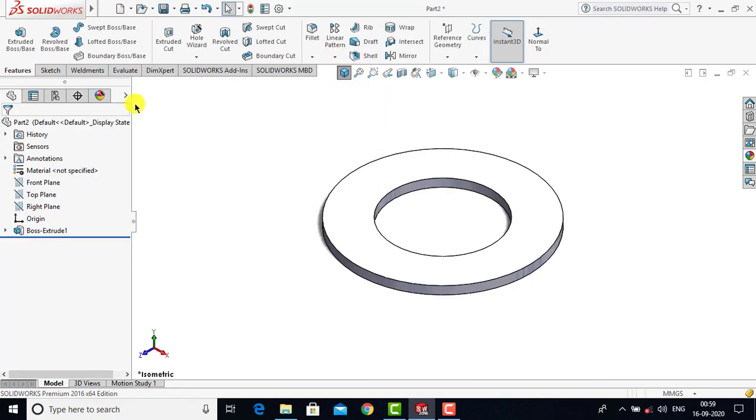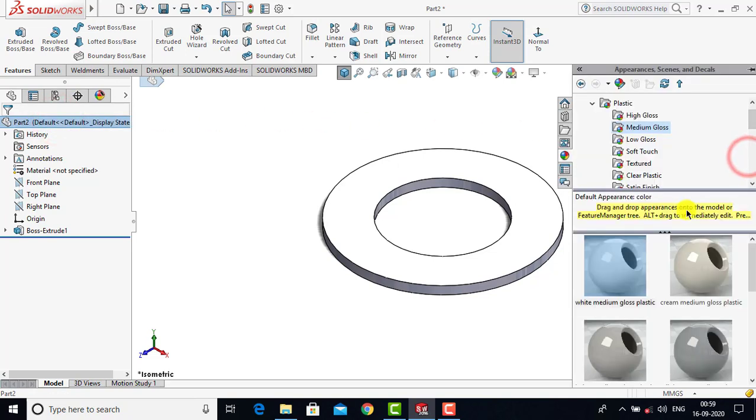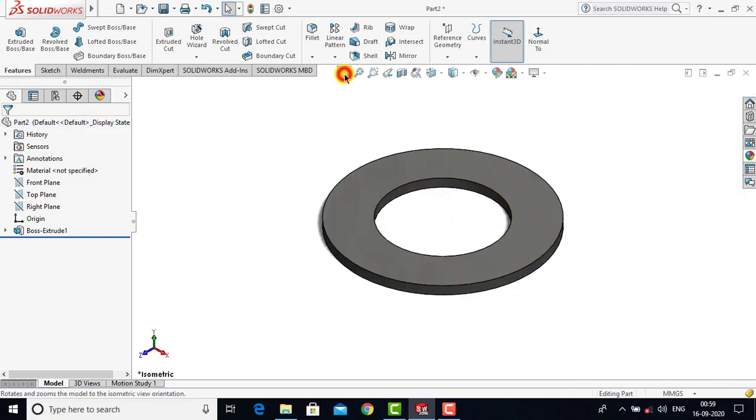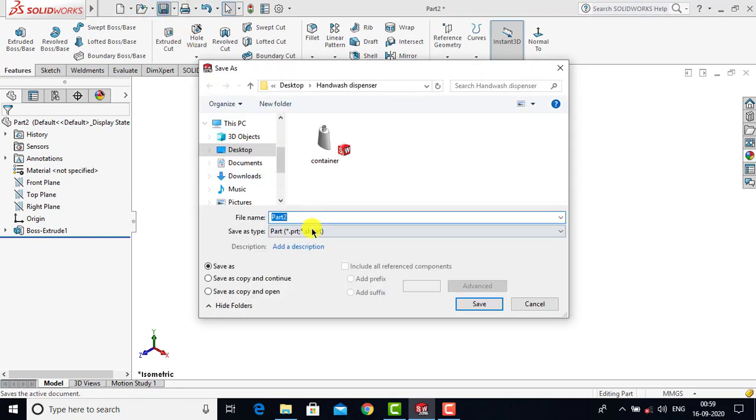The washer is now complete. We'll select Entire Part, go to Appearance, and select the dark gray color. Now we'll save it. We'll go to Save As and name it Washer, then click Save.